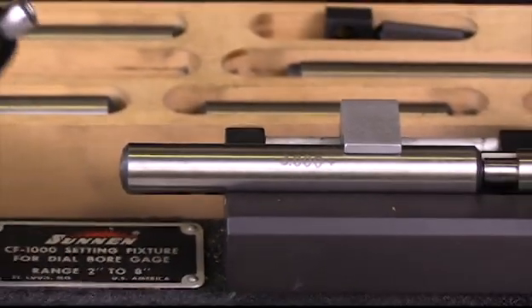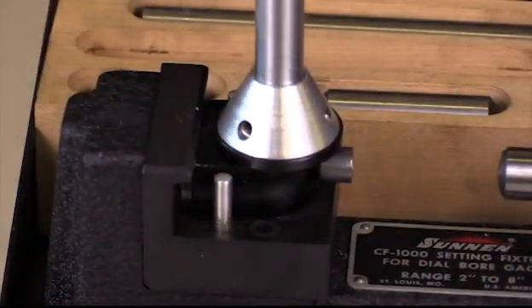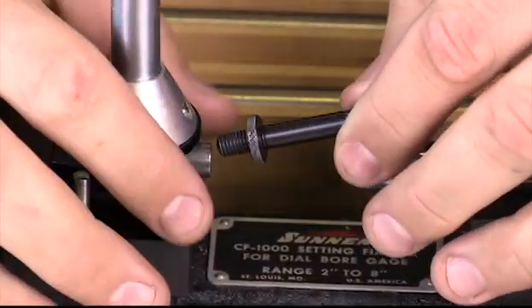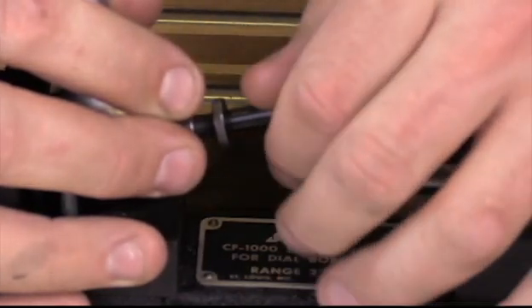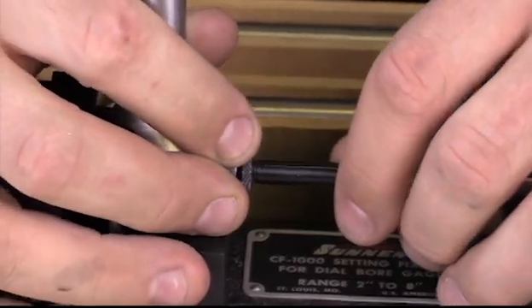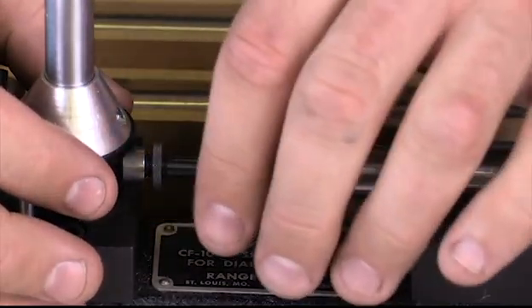I'm going to go ahead and place my gauge here in the fixture. I've looked at my chart and it indicates that I need the number six extension. I'm going to place that in here and thread it in. I want to have it somewhere in the middle — that's probably the best set — and we're going to get this set at its appropriate length in a minute.